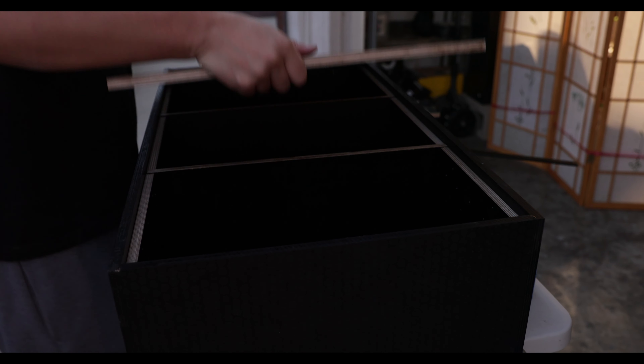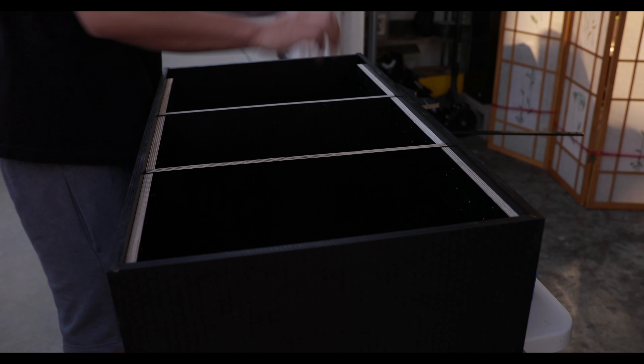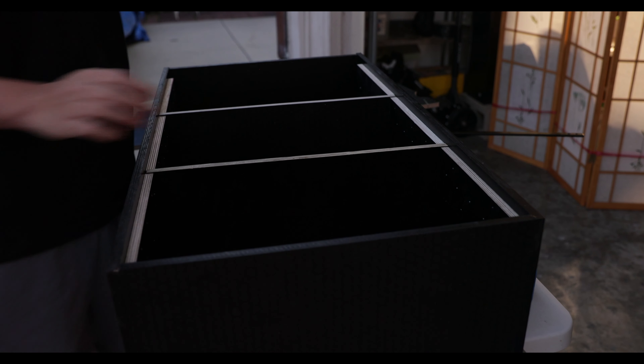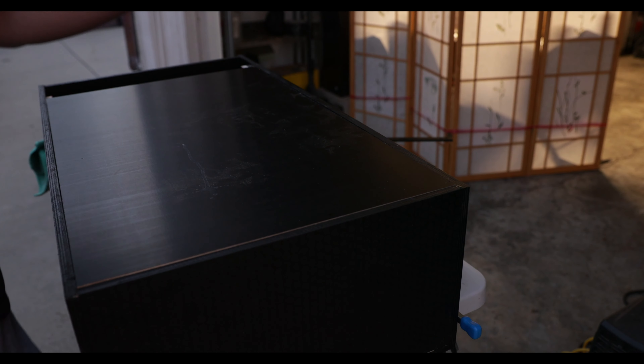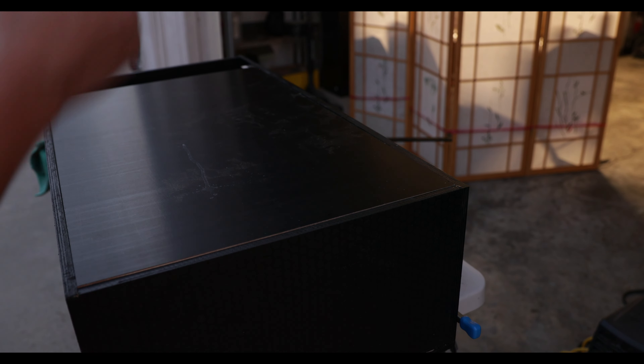Just finished the dividers — this is what it looks like. Slides right in, pretty solid. And I've got my little table right here — just gonna sit right on top. Boom, now I have a table to cook on. Alright, next step is to put this back onto the drawer, install the covers, and then we are done.